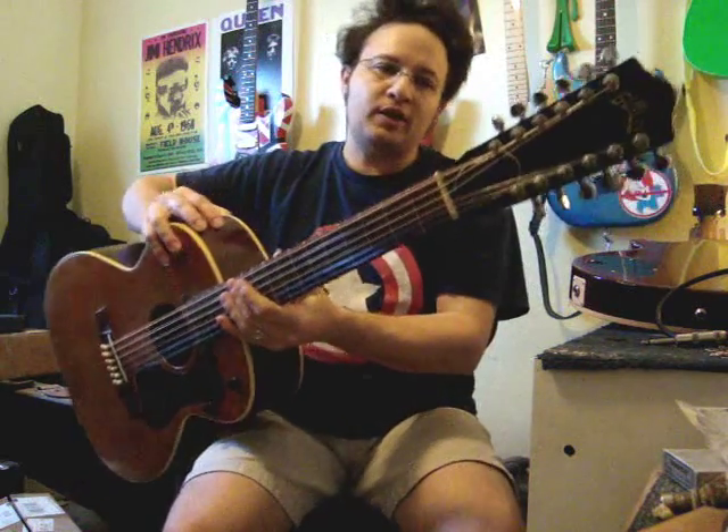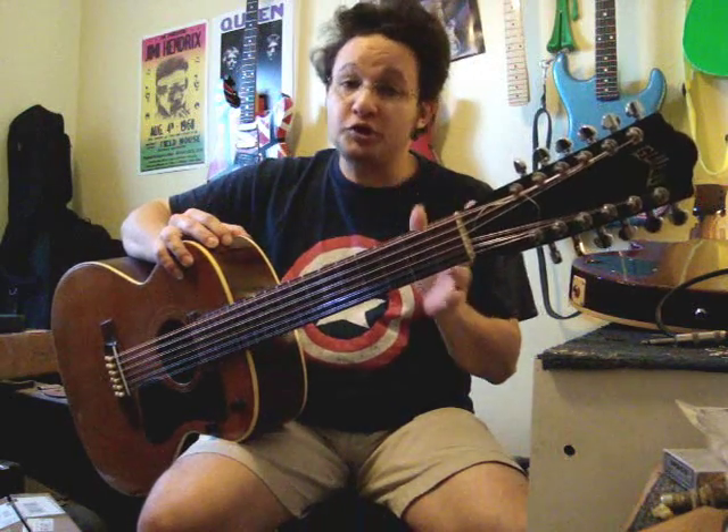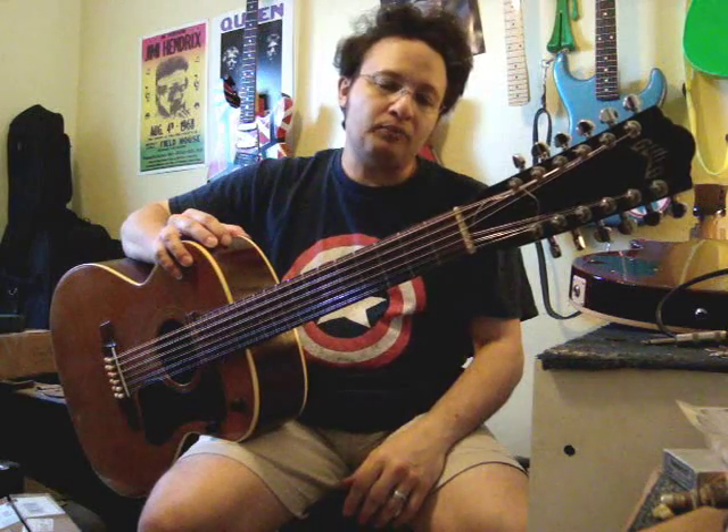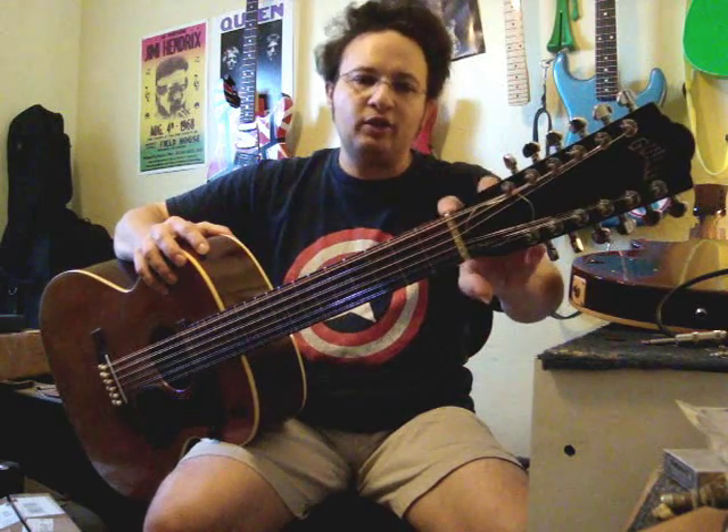This one came to me needing some major reconstruction on the headstock. It was separating, it was missing a tuner, and it needed a new bone saddle. It had previously been repaired at the headstock, and the person that had repaired it before did a very crude job. He used epoxy — it was slathered with epoxy and he doweled it up big time. It looked like there was a big welt of epoxy all over the place in the back, like a tumor.